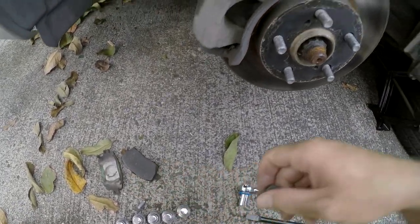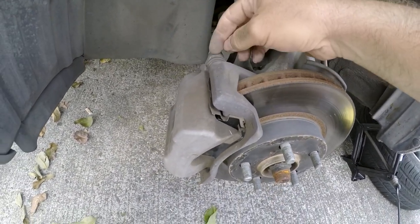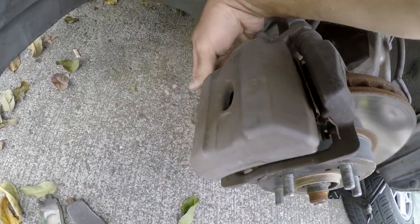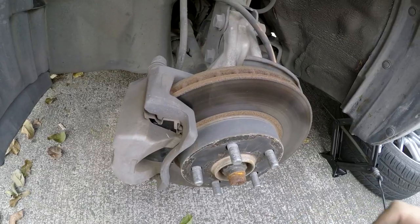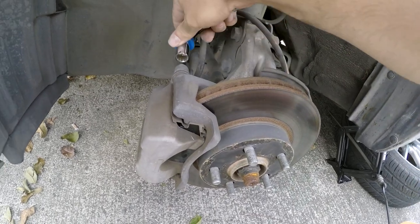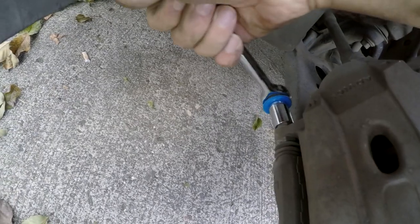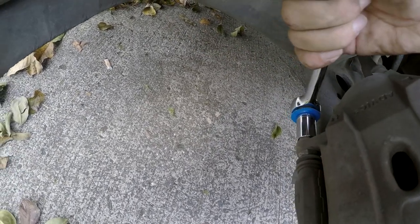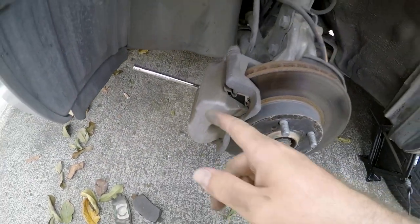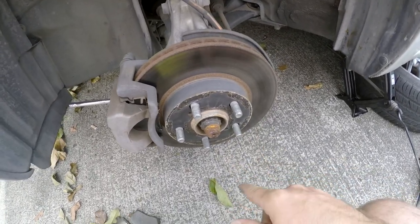Now we can just put our bolts back in — simple as that. Everything lines up pretty easily, one on top and one on the bottom. Tighten them snugly and that's it. The front brakes are very simple to change, honestly doesn't take more than about 15 minutes. I'll snug them a little better off camera and then we'll put the wheel back on and be done.